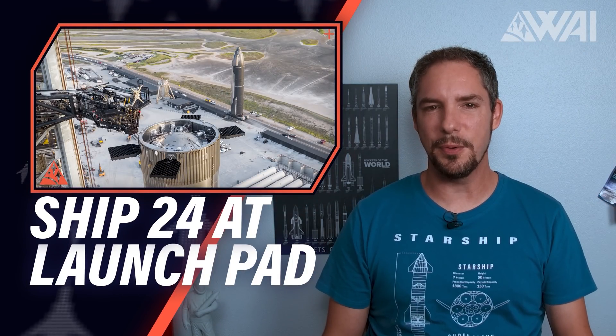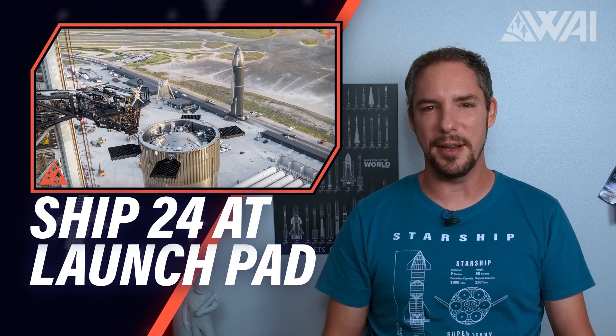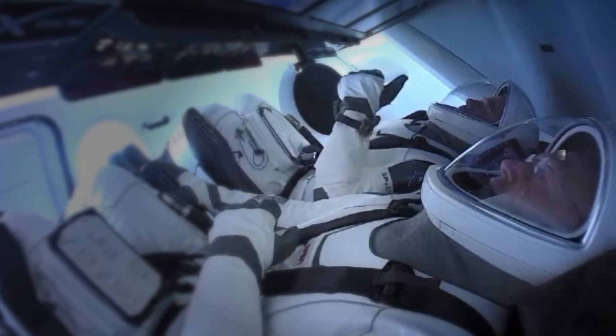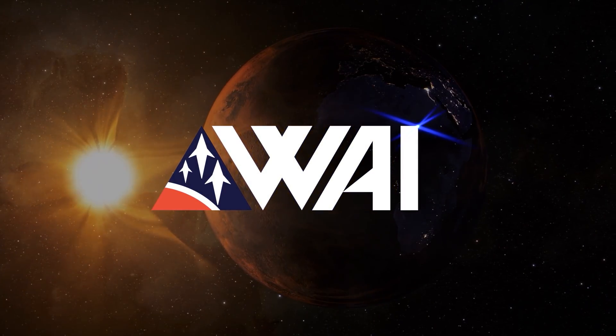SpaceX's Orbital Starship 24 is at the launch pad — action is about to happen. My name is Felix and I am your host for today's episode of What About It? The first orbital prototype is at the Starship pad at Starbase, Texas. SpaceX is proceeding with tests and I'm explaining the masterpiece of Super Heavy Engineering.